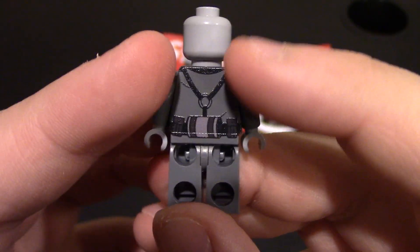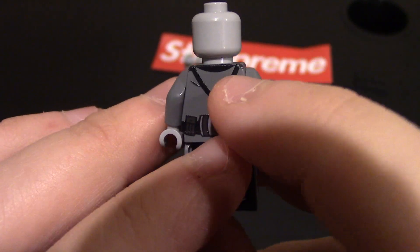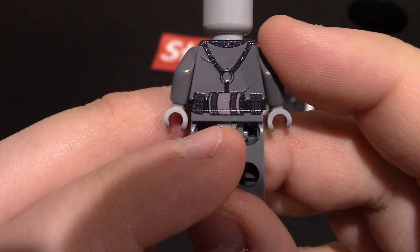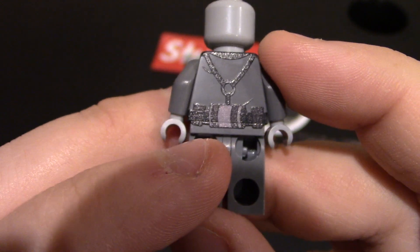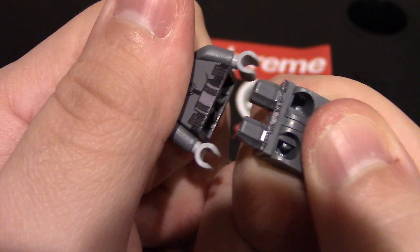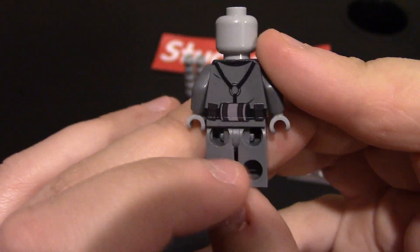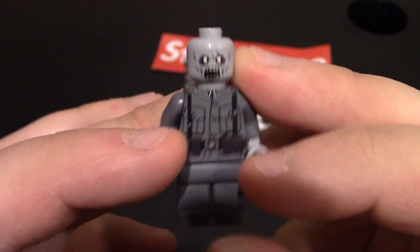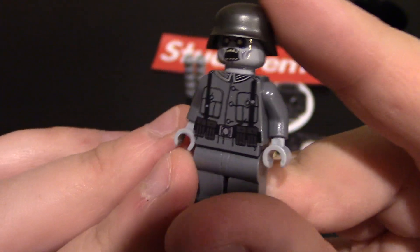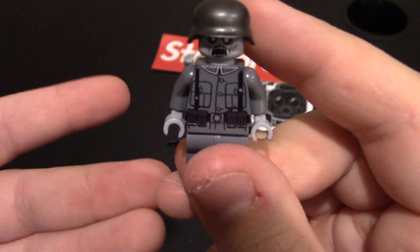Coming to the back of the minifigure, you can see he has his chest rig - it does connect over the shoulders, down the center, and is connected at the back center. You can see a little bit of collar design and some wrinkles. Coming down to the back of the waist, you can see he has what looks like a sleeping bag or canister, and then two more pouches - that printing does come over the waist. You can pull this minifigure apart and it does not hurt the printing. There is no printing on the back of the legs - a little more boot design, a little more tears or blood would be nice, because he could be a freshly dead zombie who actually needs a wound where he got shot.